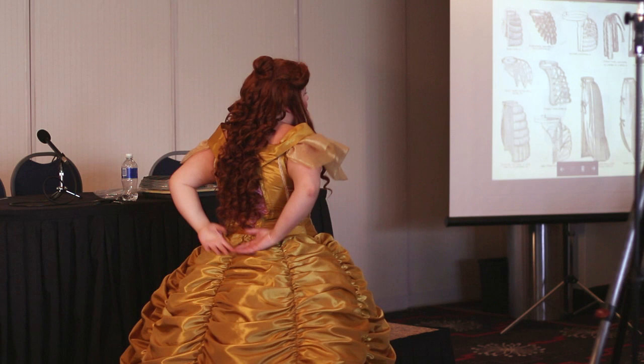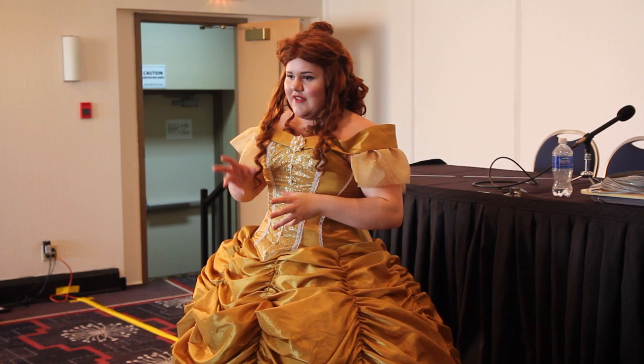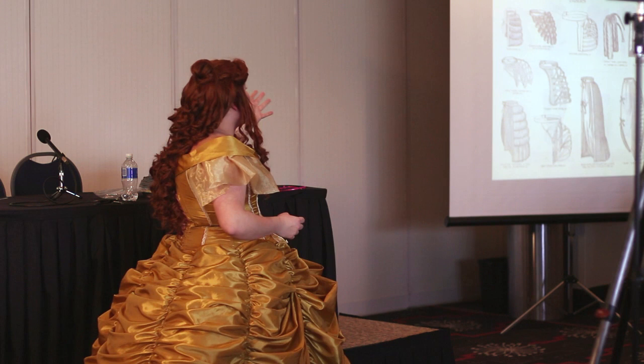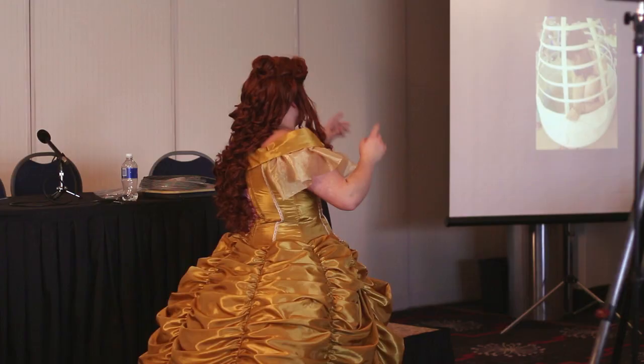These are bustles — they're the ones that give you the big booty look; they just kind of pop up. Those are closer to the end of the 18th century. So if you're into anime, you know Black Butler — Madame Red — this is something she would wear under her costumes. There are a lot of different variations in them; usually the basic lobster tail is the easiest and the most simple to find a pattern for.